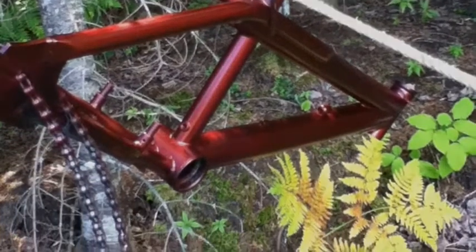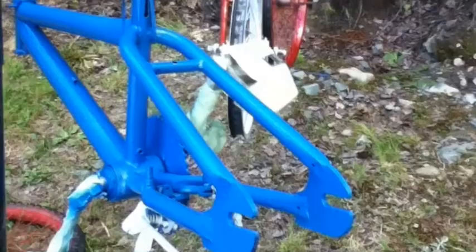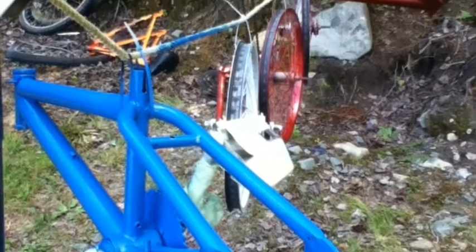Yeah, it does have sparkles — it's awesome. It's metallic red, it's pretty cool. That's like a Petty Blue or Ford Blue — I call it Petty Blue. It's a really cool blue though.